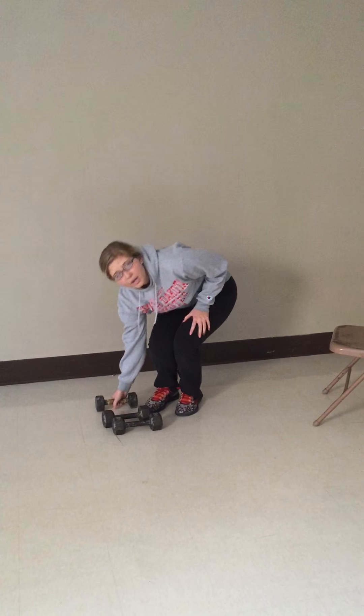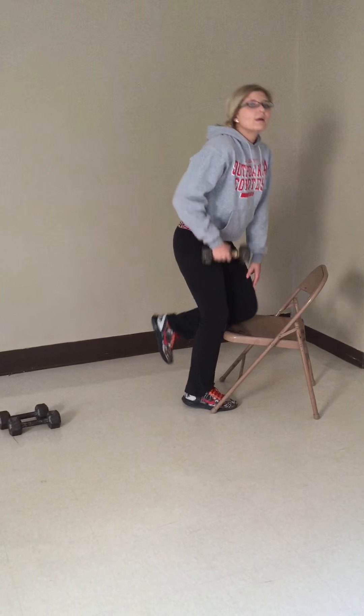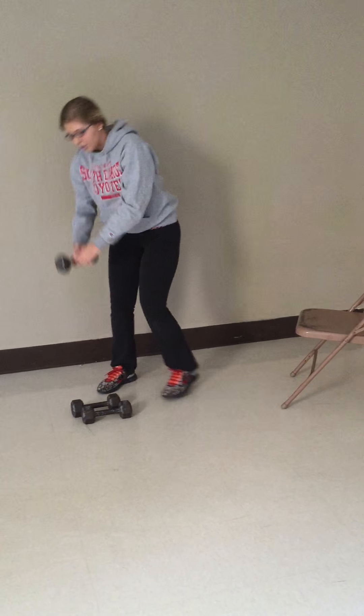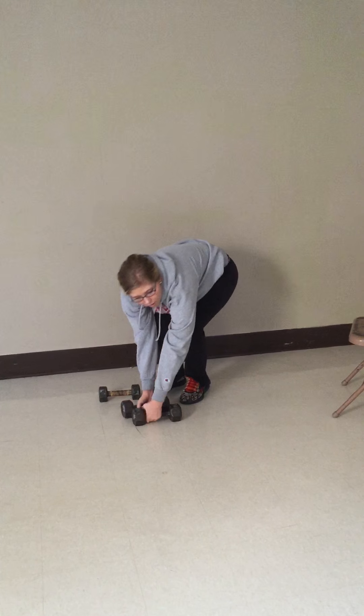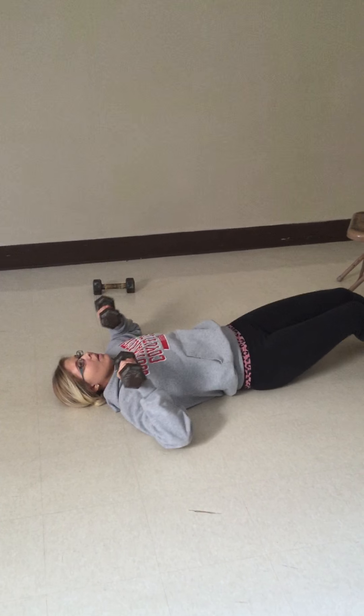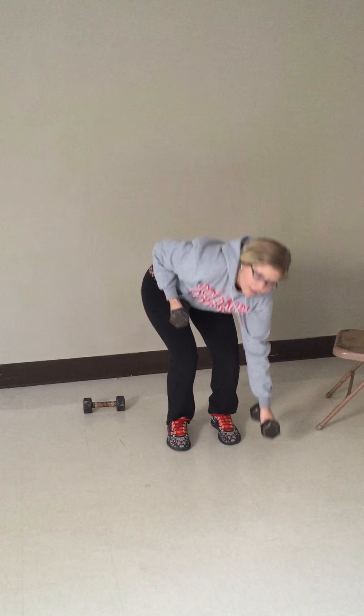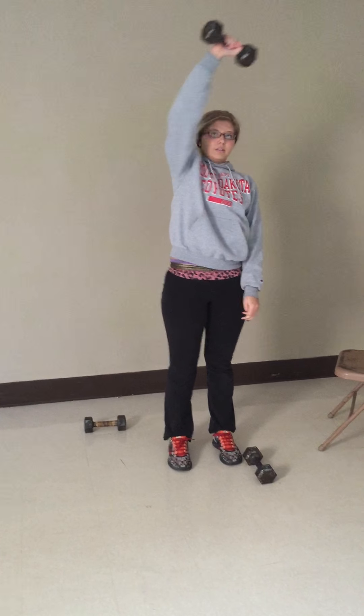So in review, we have our two tricep workouts, our two bicep workouts, and our two shoulder workouts. Thank you for watching my presentation, and I hope you learned a good DIY workout.